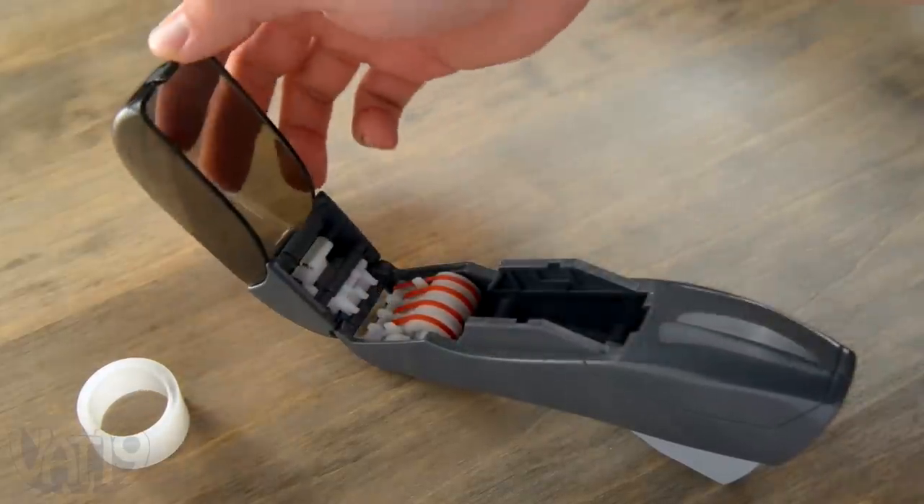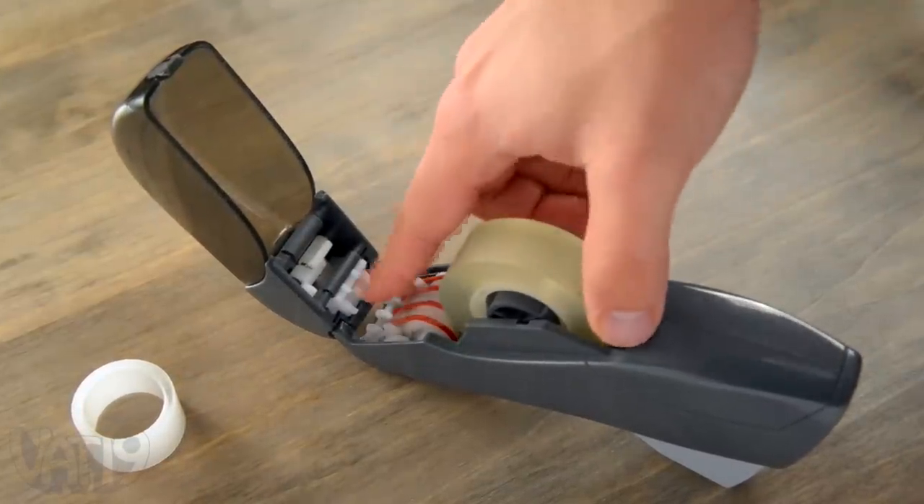Reloading the dispenser is as simple as swinging open the hinged enclosure and dropping in a new roll of tape.